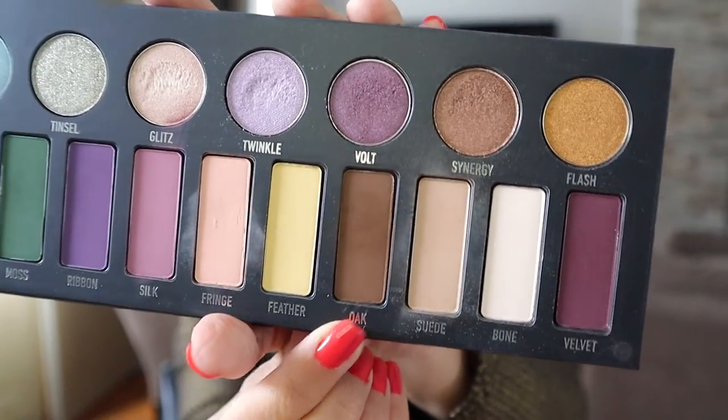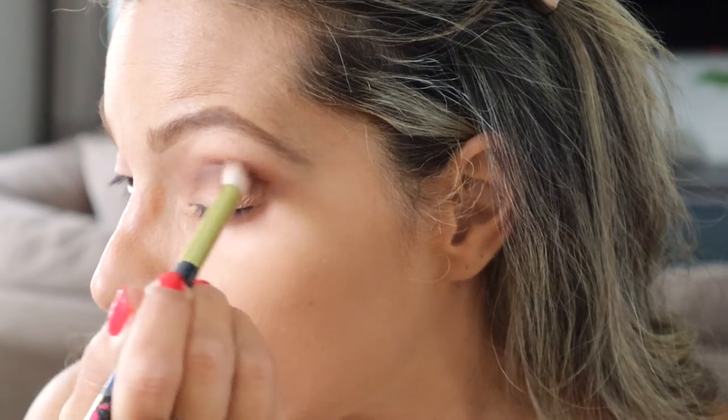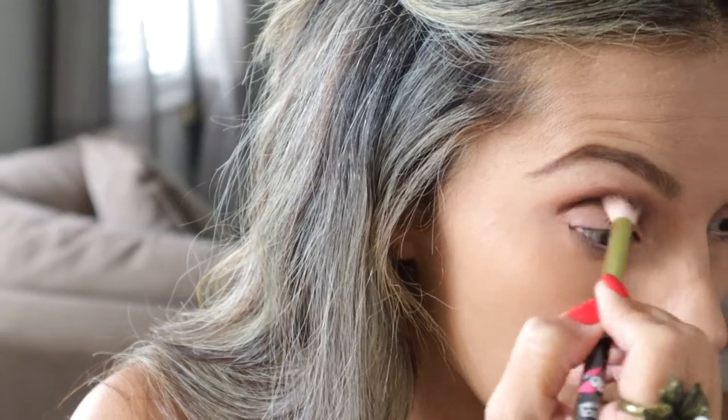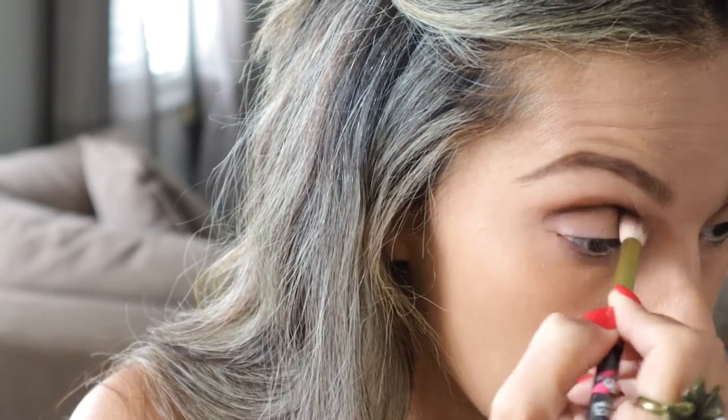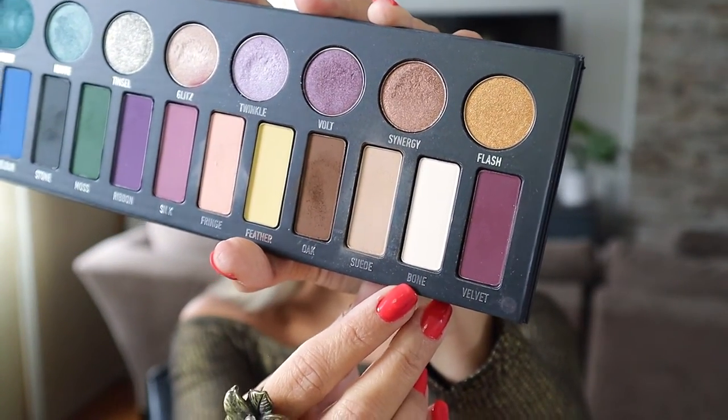I'm grabbing the color Oak — it's a beautiful brown color — and putting that on the crease of my eyes. Then I'm using color Bone, which is really pretty, under the brow bone to blend all the colors together. You always want to grab a neutral color closest to your skin tone to blend everything seamlessly.